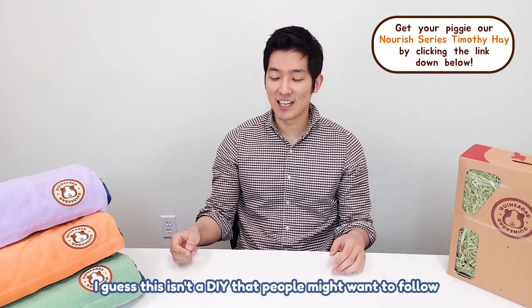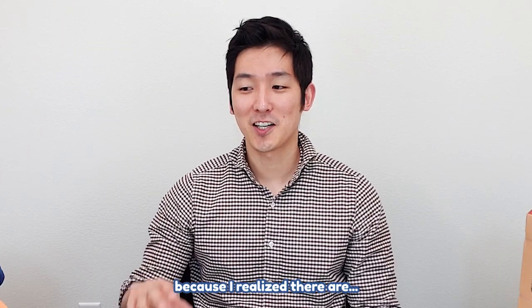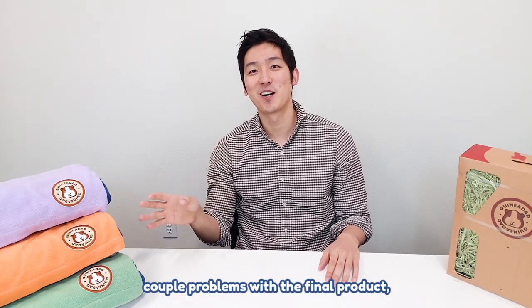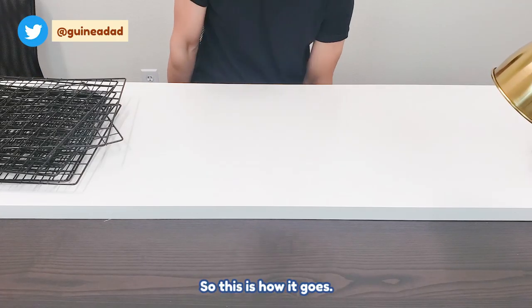I guess this isn't a DIY that people might want to follow because I realized there are a couple of problems with the final product, but at least the concept works. So this is how it goes.